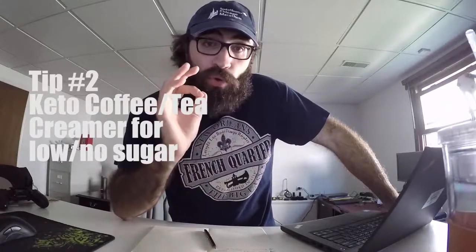Tip number two: if you want your coffee or tea sweet but you don't want to add sugar, easy solution — check out keto coffee creamer. You can use it for tea, coffee, or anything bold. I think they even use it in some protein shakes. It's a great creamer, delicious. If you're on keto it's a win-win, but you don't have to be on keto to use it — it's just a low-carb, low-sweetener creamer.